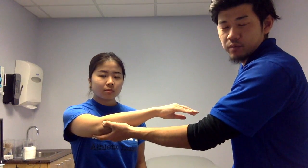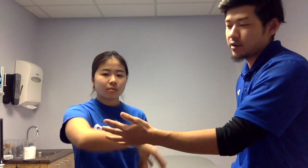A positive sign will be the patient expressing lateral elbow pain. A positive sign indicates lateral epicondylitis. Thank you for watching.